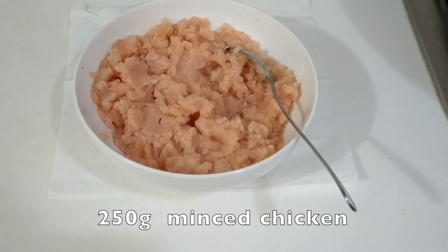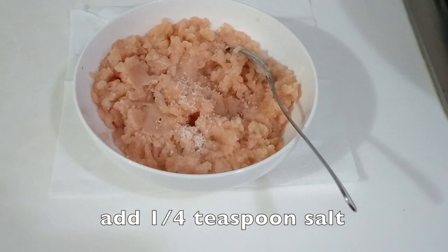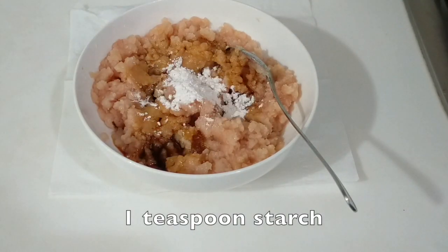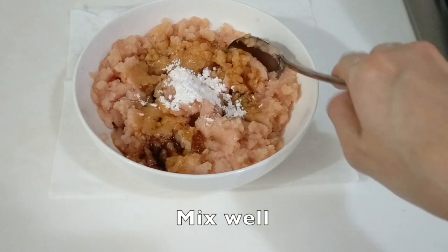First add the quarter teaspoon salt, then one tablespoon of light soy sauce and one teaspoon starch. Mix well and set aside.